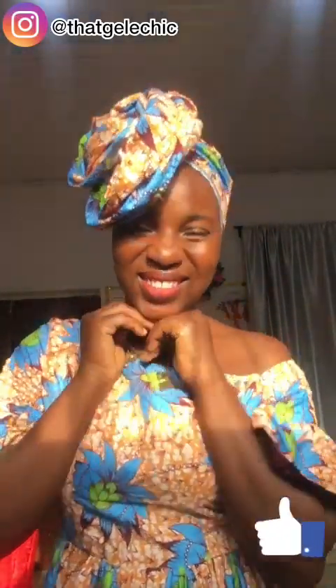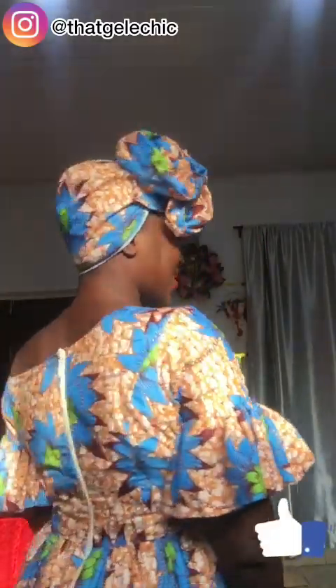So friends, this brings us to the end of the tutorial. I hope you enjoyed it. Thank you guys for watching. Don't forget to give it a thumbs up, like this video, share it with someone, and comment down in the comment section with your thoughts concerning this video. Thank you guys for watching. Bye-bye!